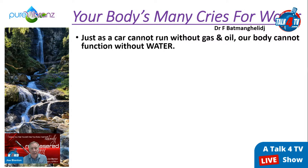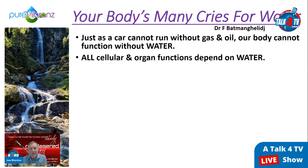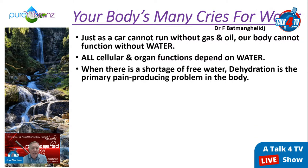Coffee and tea don't replace water for bodily functions. Higher quality water is like higher octane gas — your body runs better. All cellular and organ functions depend on water with no exceptions. Dehydration is the primary pain-producing problem in the body. Like lubrication in a car — without it you get metal-to-metal friction. Without water in the body, you get pain.